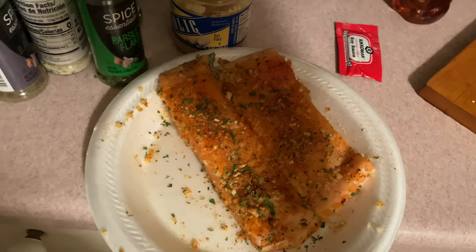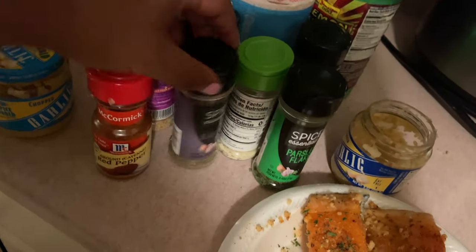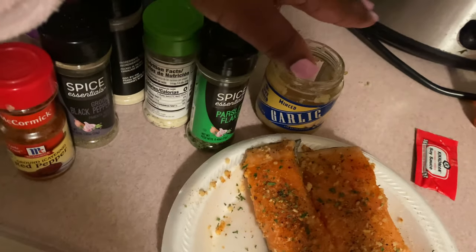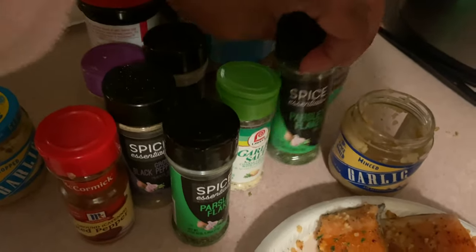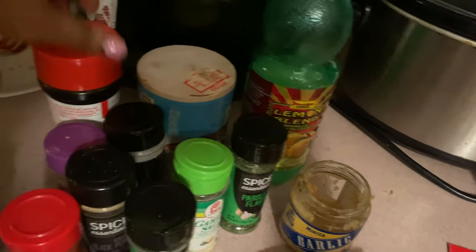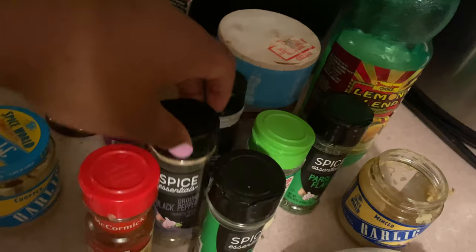Hey guys, welcome back to my channel! In today's video we're gonna be making honey glazed salmon. This recipe was super quick and super fast, hence it being only two minutes long. I'm just showing you guys everything I season my salmon with — I'll leave everything down in the description. This is literally everything I season my salmon with, super simple and it tastes so flavorful and so good.